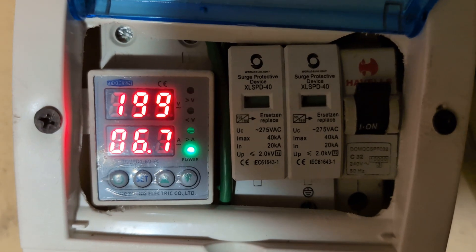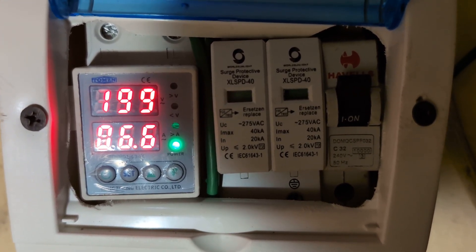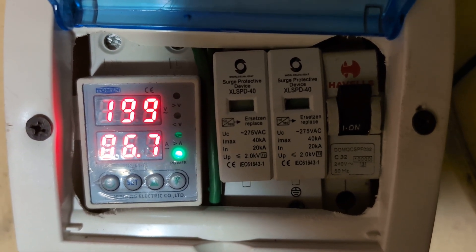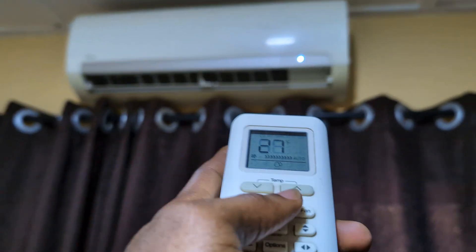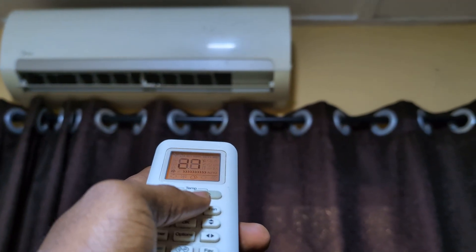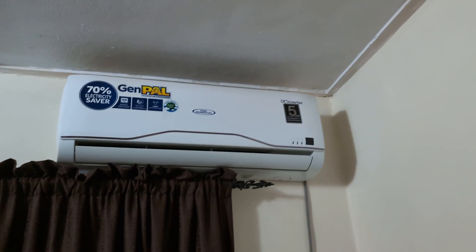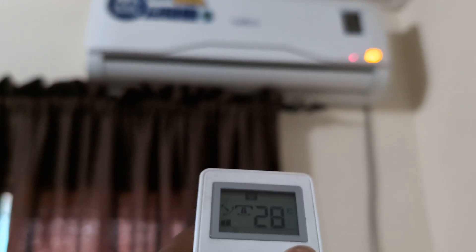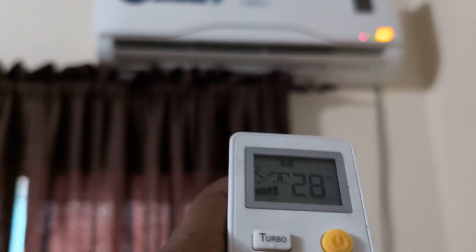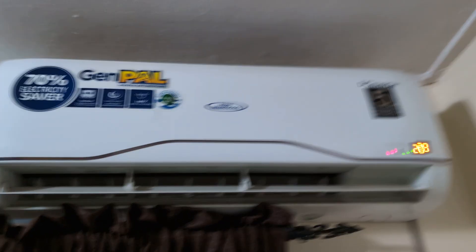Now let's see what the inverter AC would consume. I'll turn off the non-inverter and then turn on the inverter AC. Turning the non-inverter off now. Okay, turning on the inverter AC. This is at 28 degrees and it's set to 20 degrees. The compressor has also picked up.